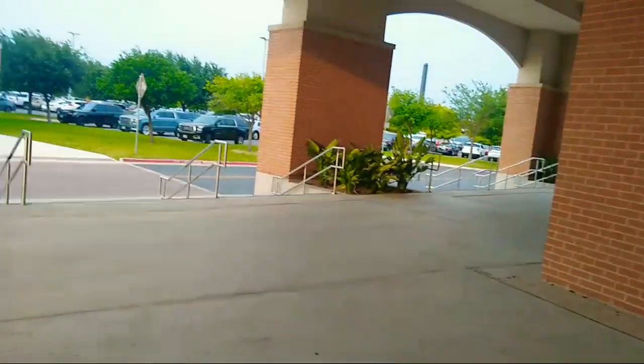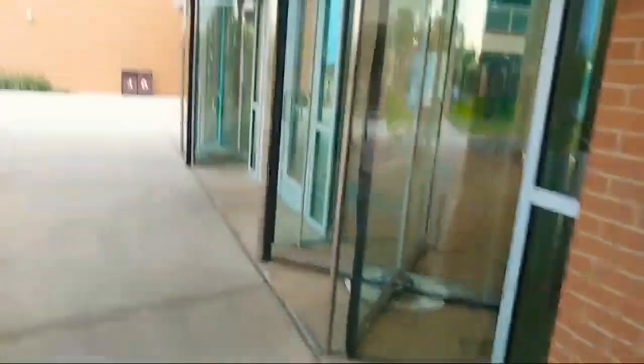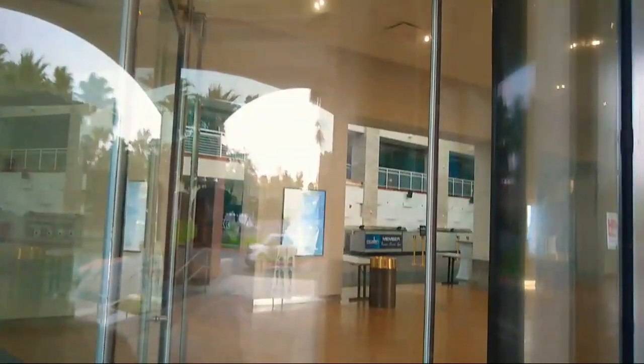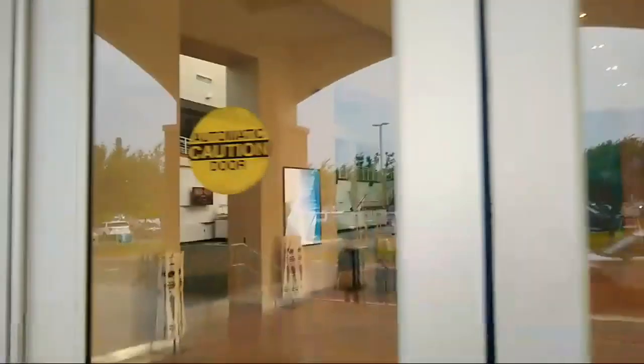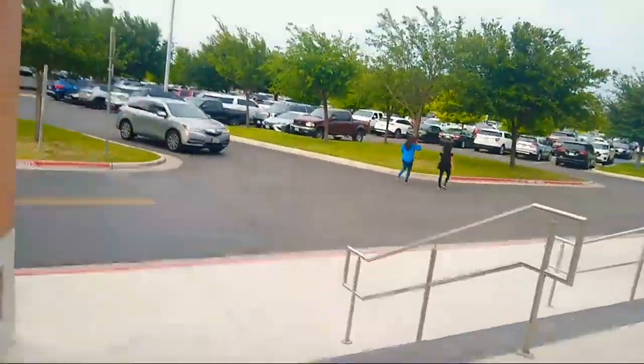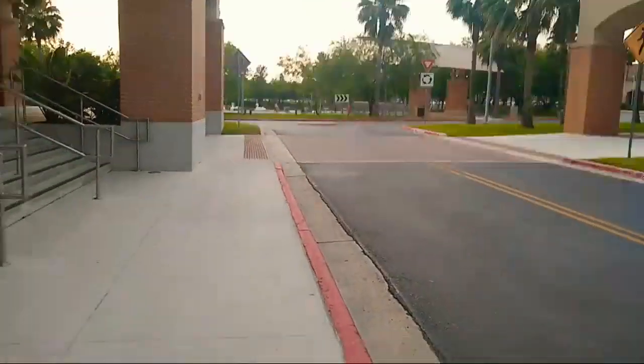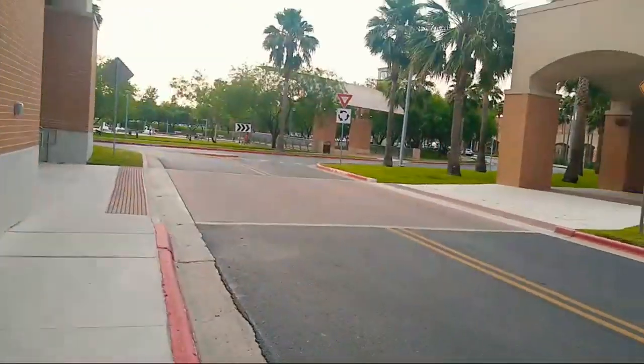I've never actually been to this building — let's take a peek inside. It's an event center where they have plays and events. These doors are locked, so that's fine. I'm walking back to my car now — where did I park? I'm still pretty far from my car.